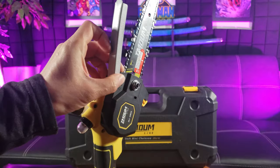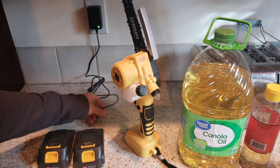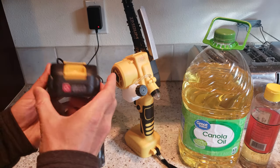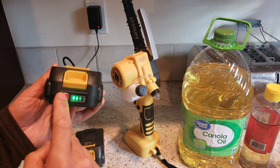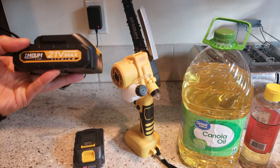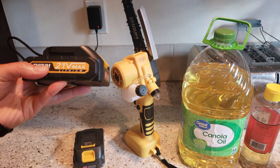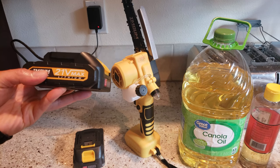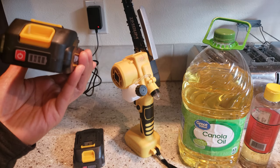Simply tighten it on with a screwdriver. Let's go ahead and charge up the battery. I do notice there's a power indicator, which is definitely appreciated — that's also the power button. These are 21-volt maximum lithium batteries that provide two amps of power and also 600 watts.